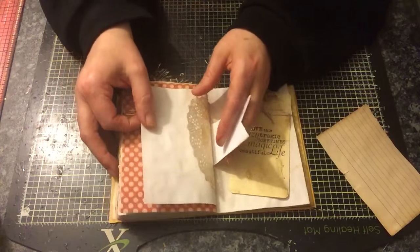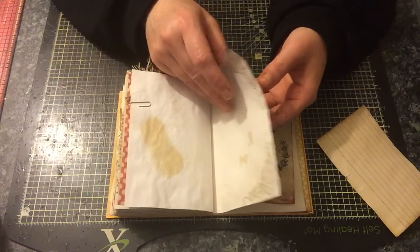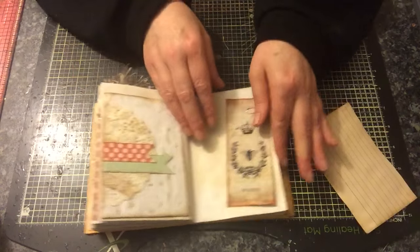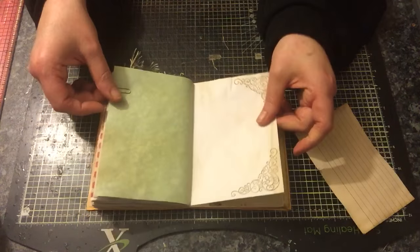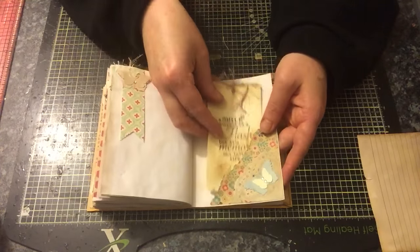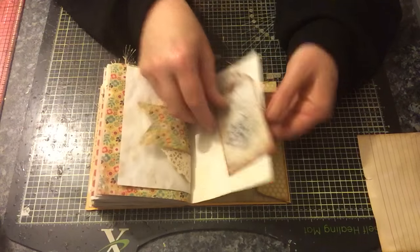The paper has been coffee-dyed as well. Another tag, some more stamping, another one of these pockets so you can put things behind and in the pocket and behind the doily. Another one of these bookmarks. I'm sorry the lighting isn't great, but it's late so there's no real light coming through. Another tag, and that is the end.